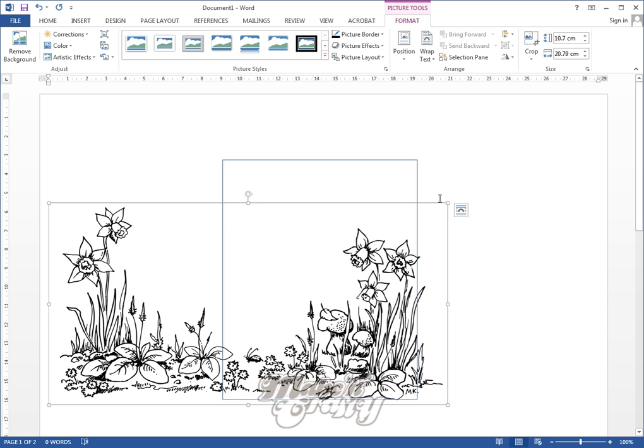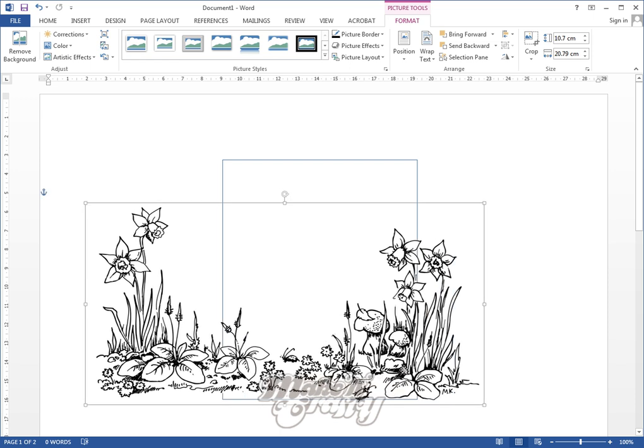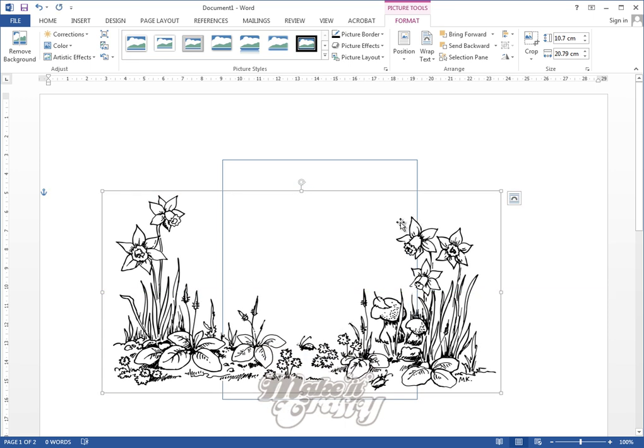So if we grab the daffodil dowel and insert it, it's going to be large so we can resize it to our rectangle. As you can see when I've inserted it you can still see the line through the back. I'm going to quickly change this to be in front of the text, and what you should see now is there's a special white area I've specifically filled in so that when you put it over the top of something it hides the lines behind the actual image.